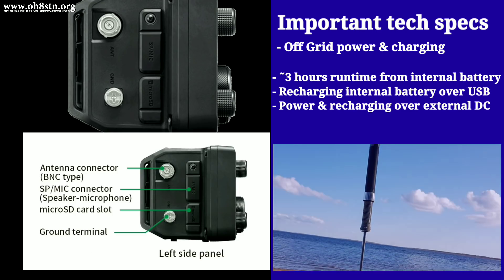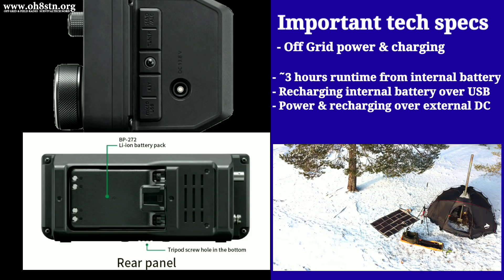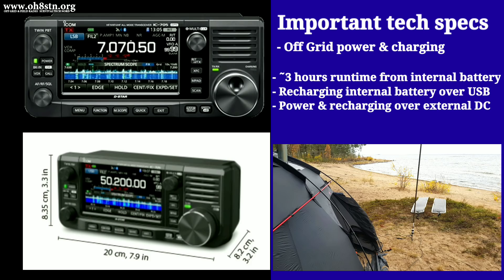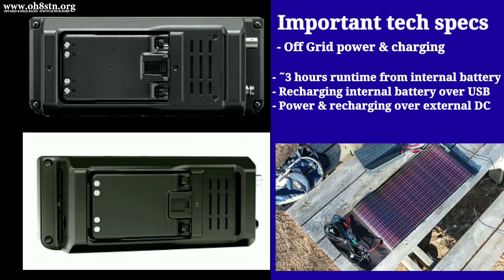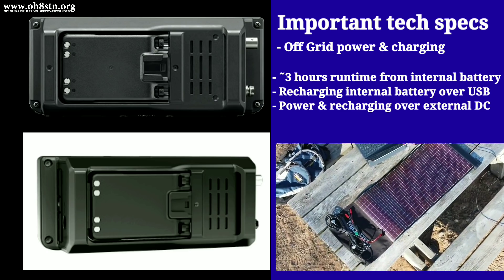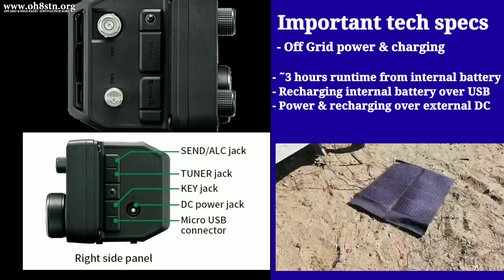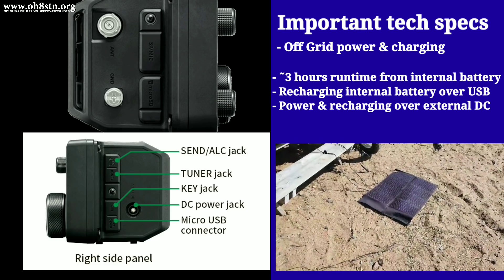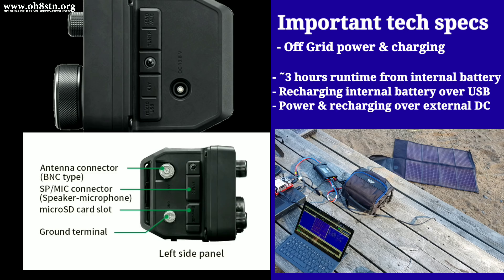So far, it looks like we're going to get about three hours run time from the internal battery. This might not seem like a lot, but having the possibility to power and charge externally will dramatically extend that run time. I'll be powering my IC705 with the PowerFilm Lightsaber Max. The Lightsaber Max has 12V and USB outputs, but any solar panel with a USB output can be used to recharge the IC705 in the field. As far as I know, there is no other portable HF radio on the market with the ability to be USB charged in the field.